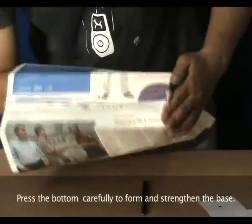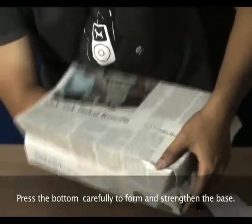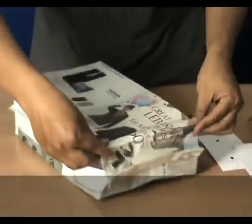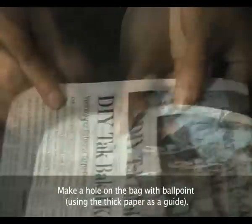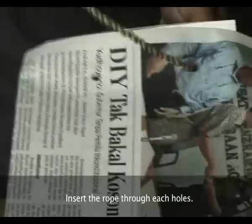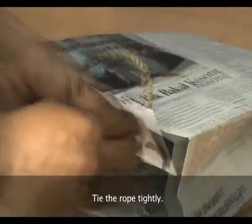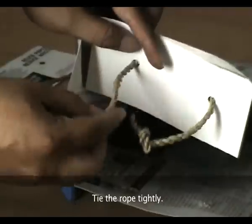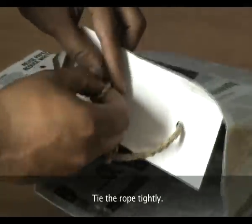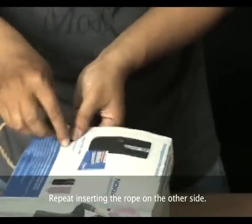Press the bottom carefully to form and strengthen the base. Make a hole on the back with a ballpoint, and you can also use the paper as a guide. Insert the rope through its holes and tie the rope tightly. Repeat inserting the rope on the other side.